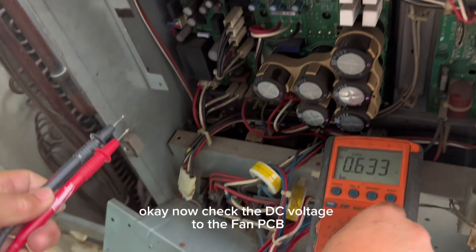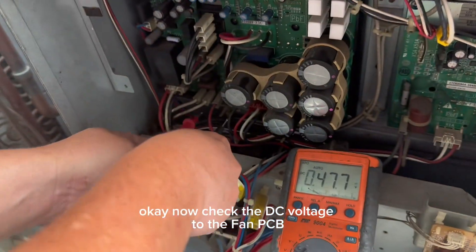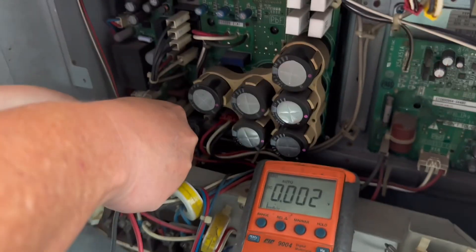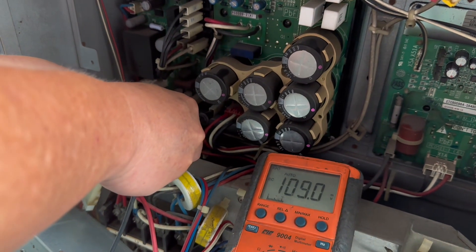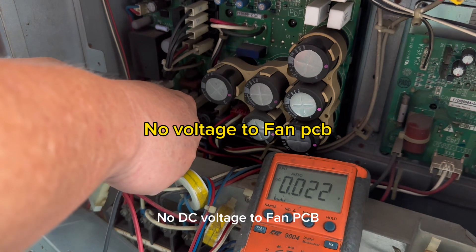The filter PCB is 40. Now we check the DC voltage to the fan PCB. The white color — no voltage. Incoming power, one phase — it should be longer. I see the sensor; all the lights are connected to the inverter PCB.